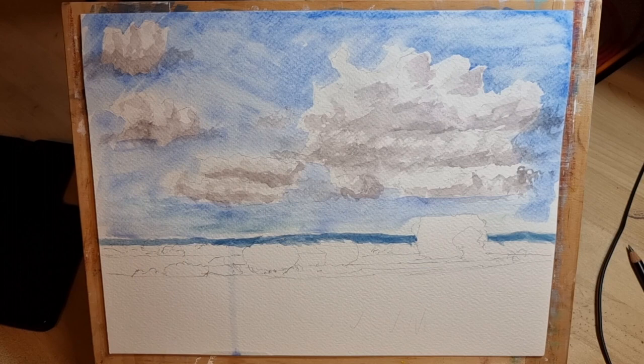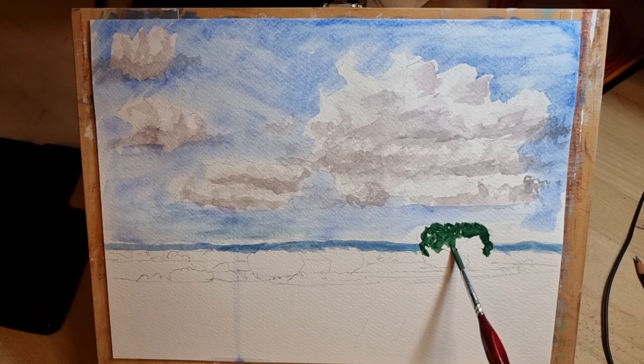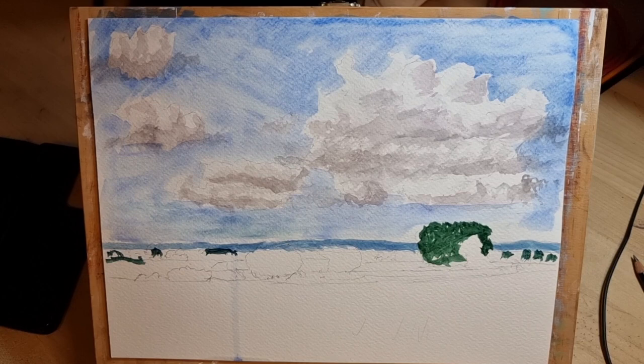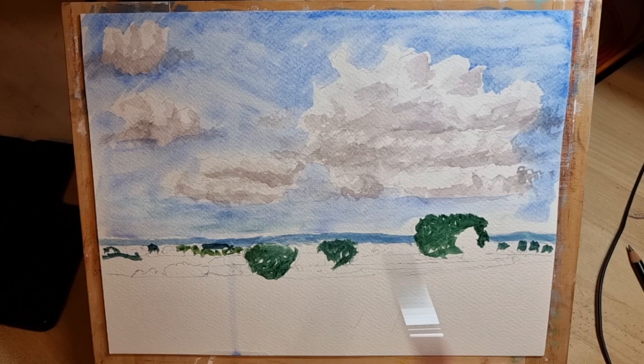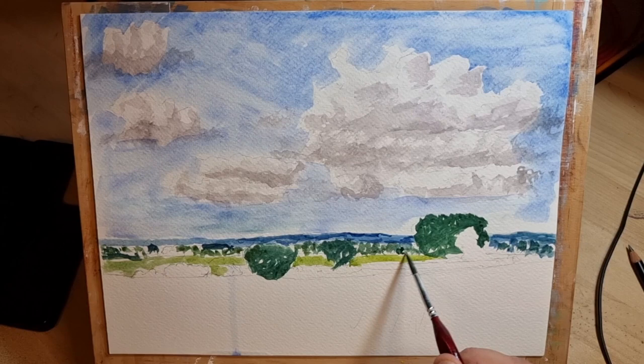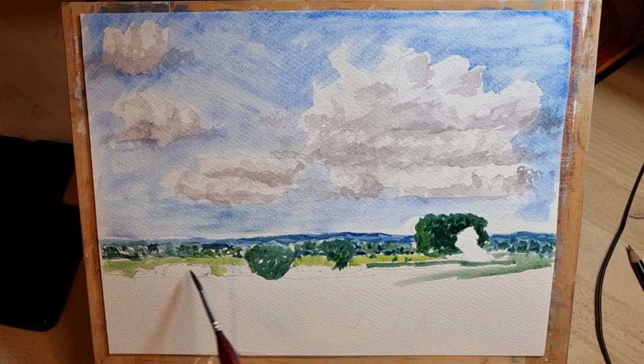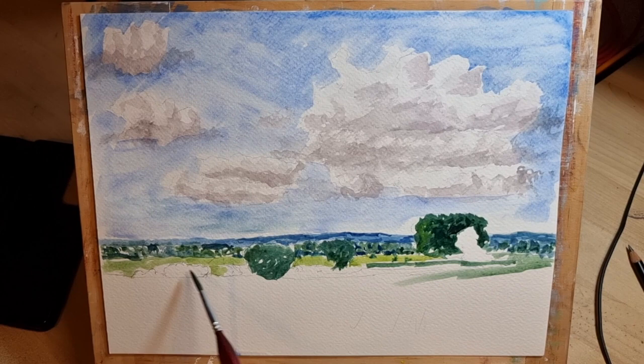Now putting in the very distant high ground of Cannock Chase in the distance, and then the large clump of very large trees that look like they shouldn't be that large because they're in the sort of middle ground. But I think there's something like black poplar there, which are massive trees compared to the others. Putting a bit of variation in the Cannock Chase hills to give the impression of fields and trees in the distance. The yellow of the fields gives some variation, and very blue trees in the background with quite blue shadows.